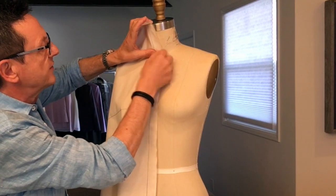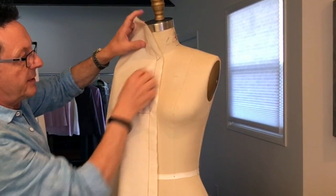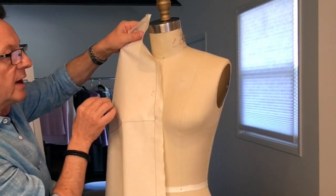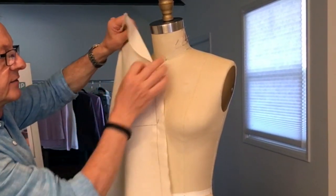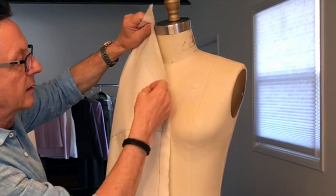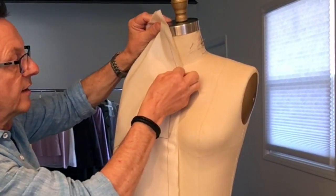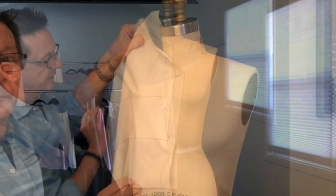You want to put the pins at a certain angle, because watch what happens if you do it the wrong way — it comes undone. So you don't want to do that. You want to put your pin at a certain angle, in this direction here.